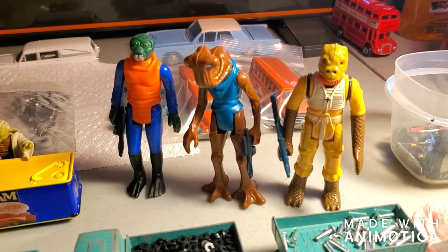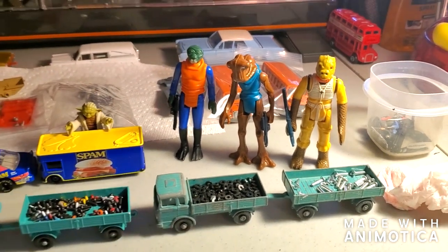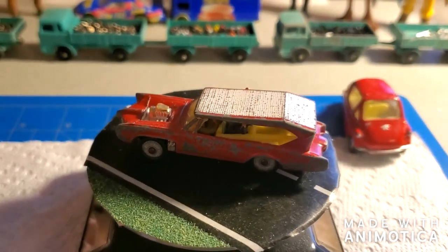We also have three new Star Wars guests — they are taking a break from the cantina. All right, here we go.